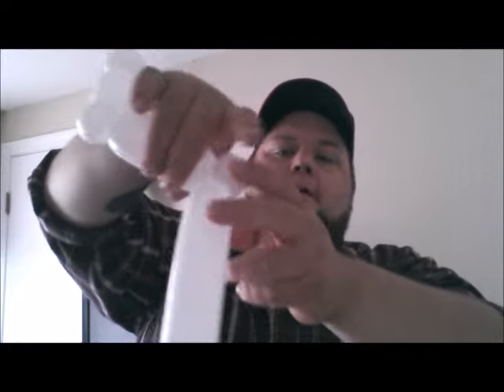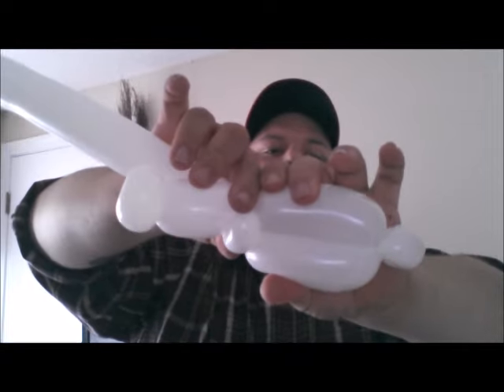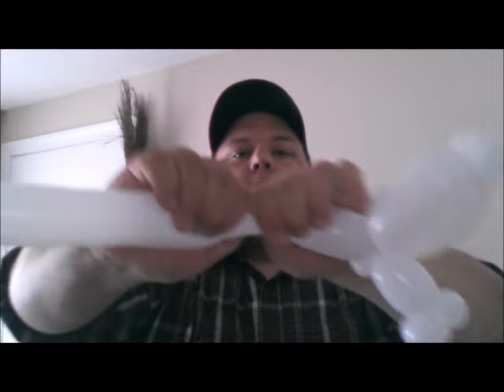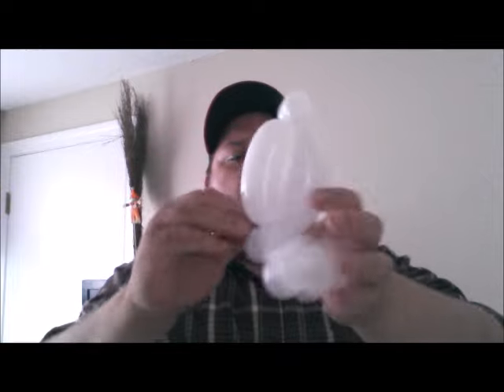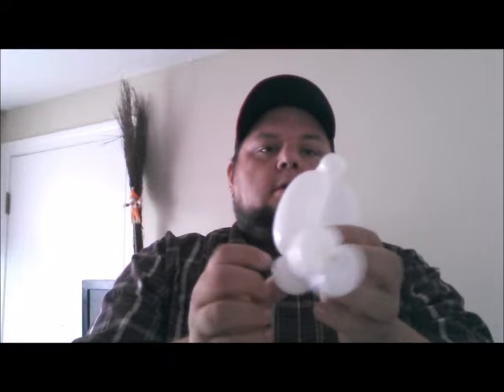That pinch twist doesn't need to be big. Walk it back in to the pinch twist at the bottom, get rid of the rest. Tight wrap it, whatever you want to do. So that's what you should have now.